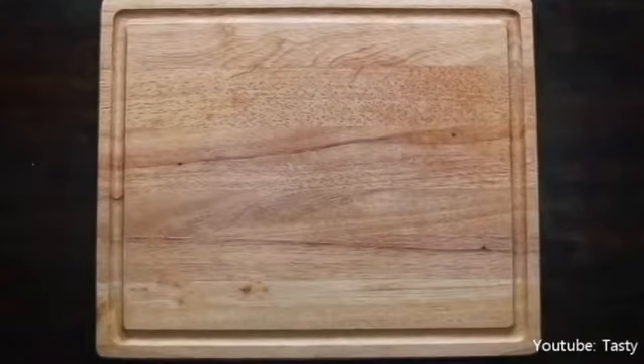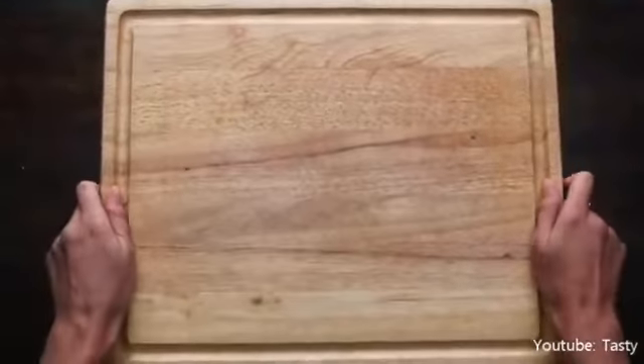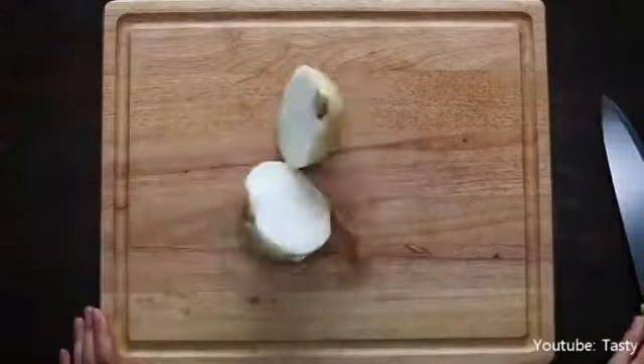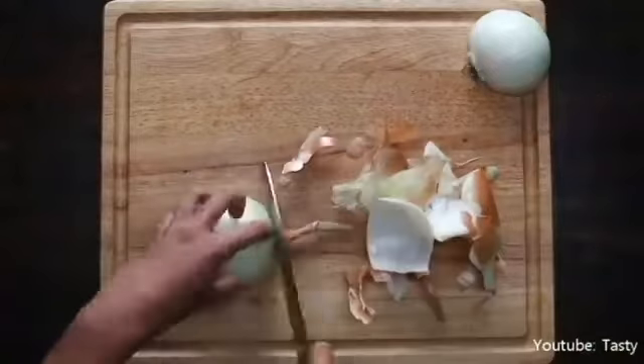First, secure your cutting board. Dampen a paper or cloth towel and lay it under the cutting board if your cutting board moves around quite a bit as you work on it. Second, flat bottoms make for easier cutting. When dealing with round objects like potatoes, onions, or melons, it's a good idea to cut them in half and lay them cut side down for safer cutting in most cases.